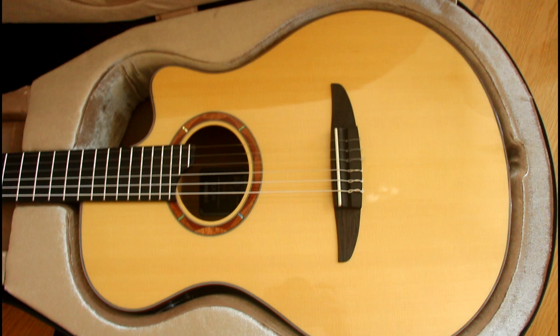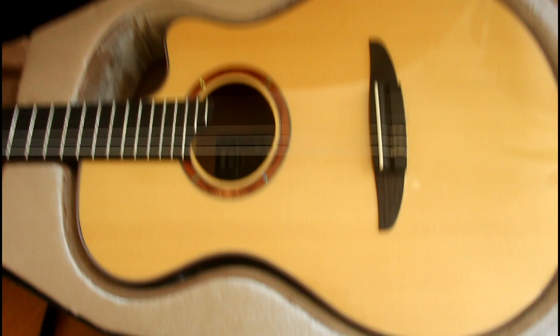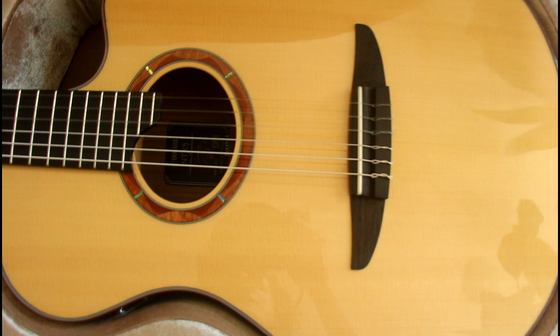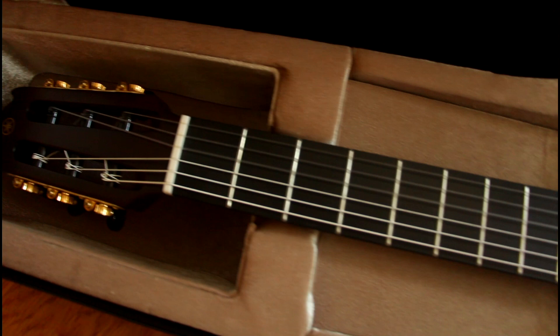That is lovely. Perfectly bookmatched, no color variation — because I really don't like it when one half is brighter or darker than the other. The case looks marvelous, I have to say. I'm very impressed by that case. So we have a European spruce top — solid, of course. Then we have an ebony fingerboard, 24 frets, which is magnificent. And then the headstock is really nice too.